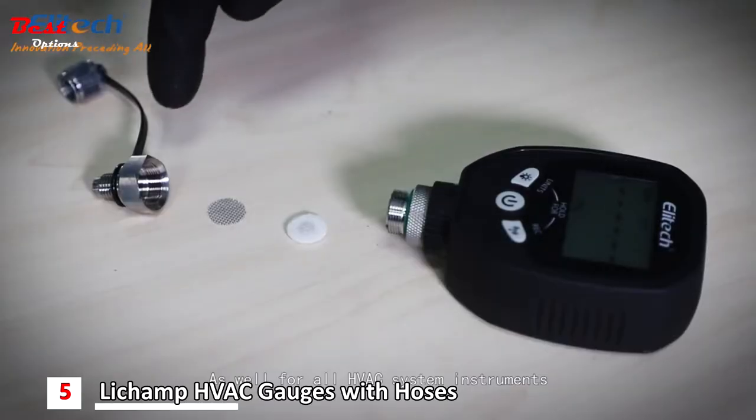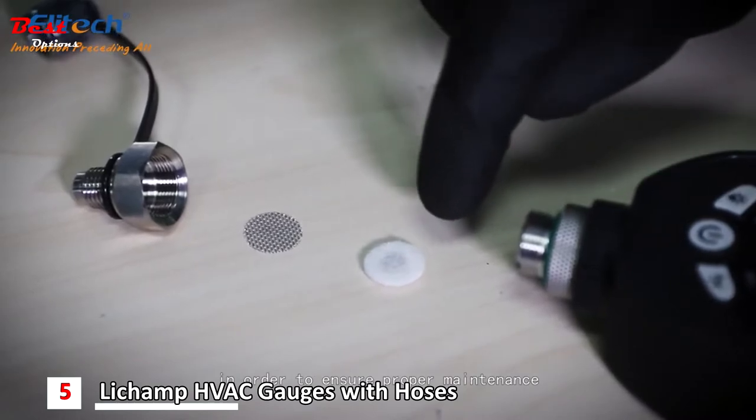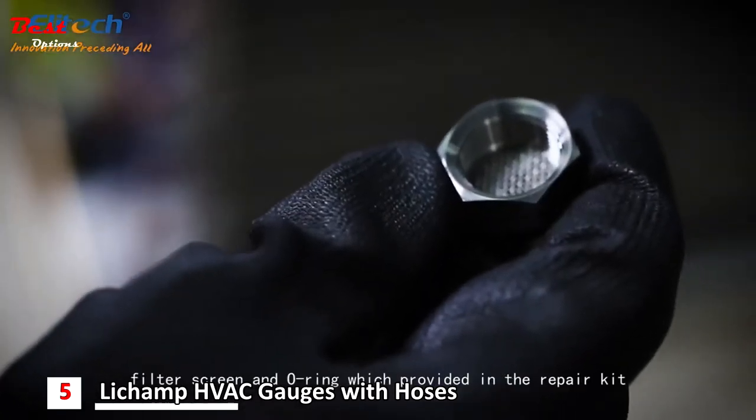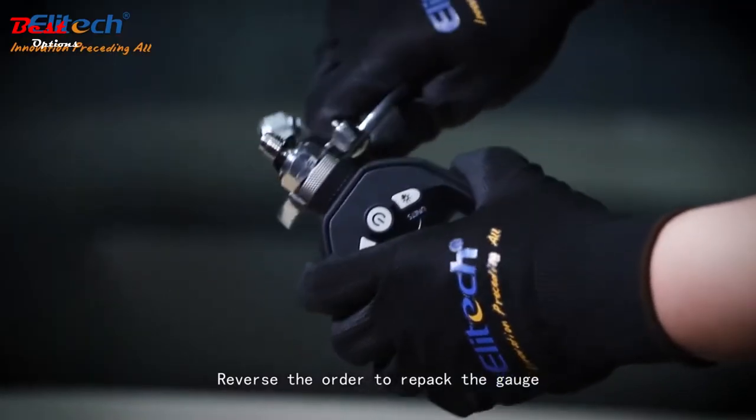As with all HVAC instruments, cleaning and occasional maintenance should be conducted in order to ensure proper operation. The operation is simple. Remove the stainless nut, filter cotton, filter screen, and O-ring, which are provided in the repair kit. Reverse the order to repack the gauge.